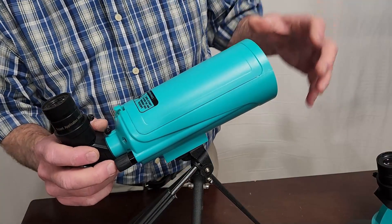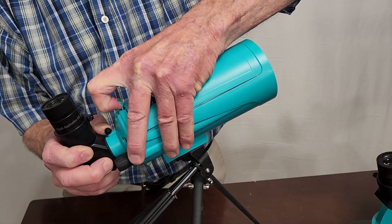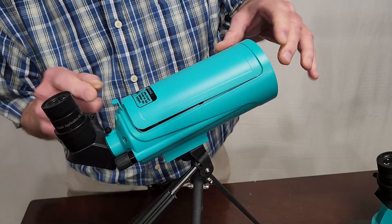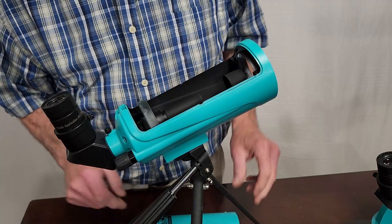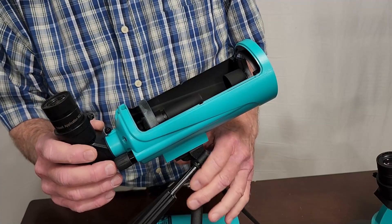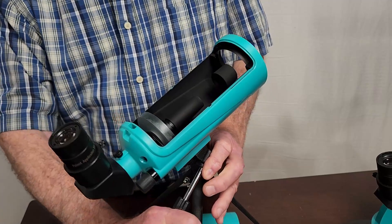The most unique and captivating thing about this scope is the fact that it has a little removable sort of hood. This is pretty good quality plastic, but it's very unusual to see a removable lid like that on any kind of telescope.